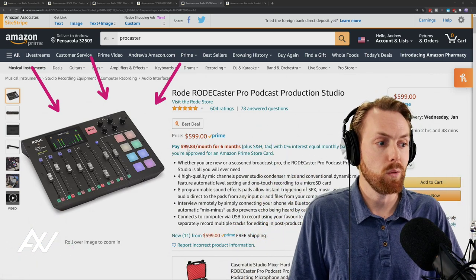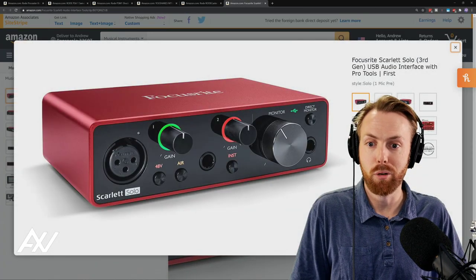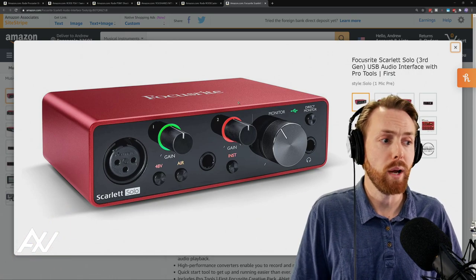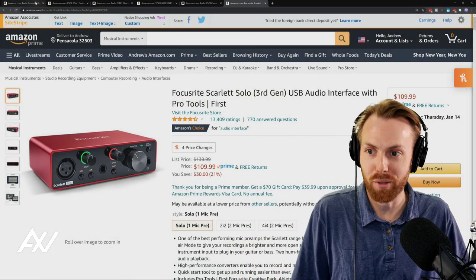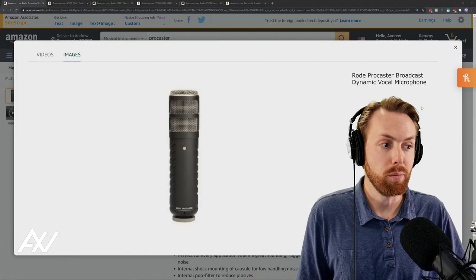If that processing was not something you think is necessary, or it's outside of your budget, then a great option like I mentioned is the Focusrite Solo. Really quick, going back to the microphone itself — is the mic worth it? I wanted you to hear the microphone to decide whether it's worth it, because ultimately the sound matters.